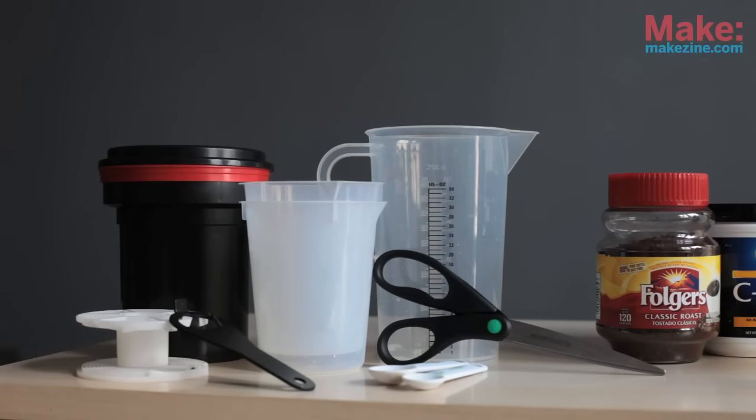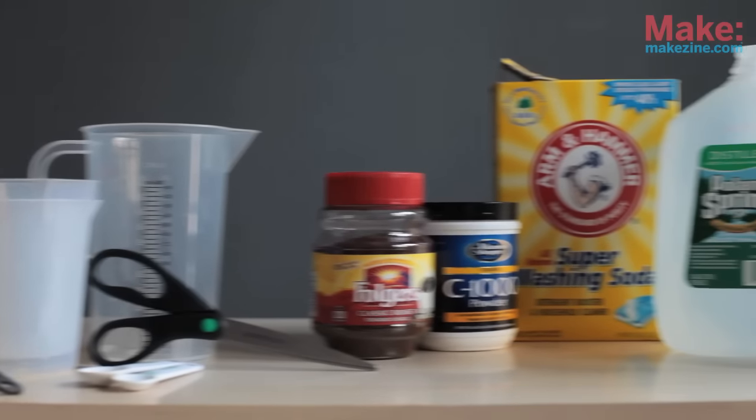First, let's take a look at what you need. You'll need a film development tank and reel, which you can get from a photo shop that sells darkroom supplies, a can opener, some measuring cups and spoons, and a pair of scissors.